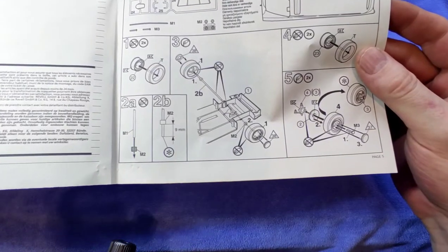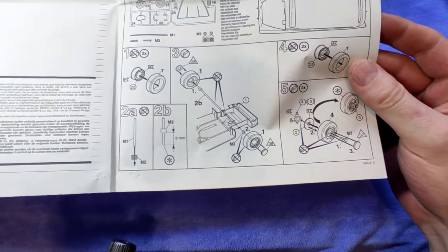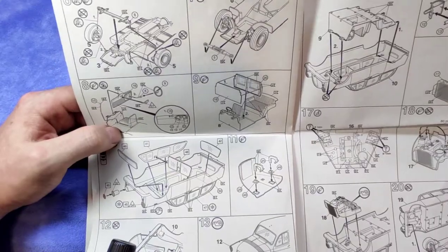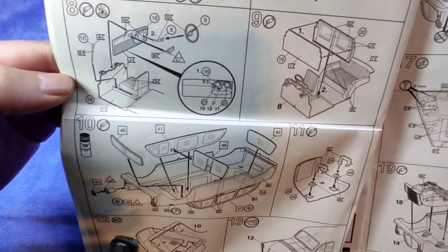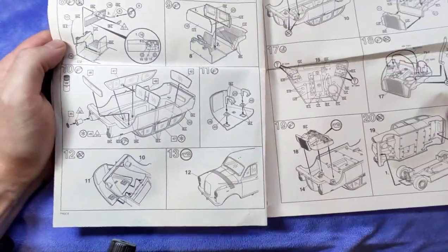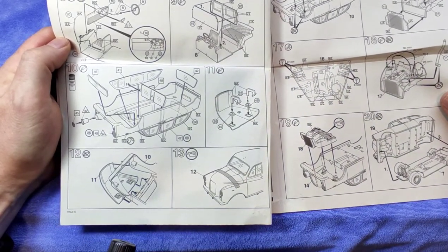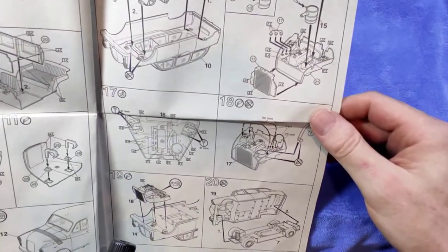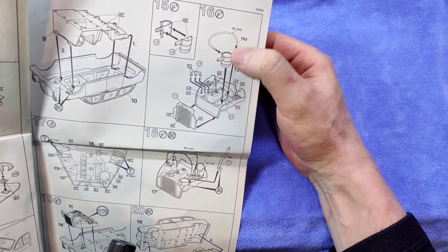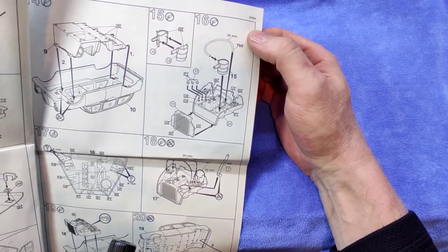That's actually quite a small palette for Revell — they normally have 50,000 colors in their callouts, some of them quite unnecessary. But this is all right. It gives you an idea of the sprues, and then it starts building right at the bottom — funnily enough, starting with the wheels and the axle. It's an interesting way to start a kit. Then we do the whole suspension part, and here is the inside: the divider windows, the hinges for the bonnet or hood.